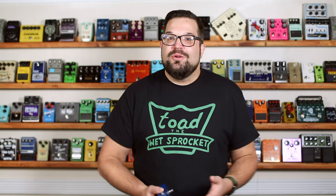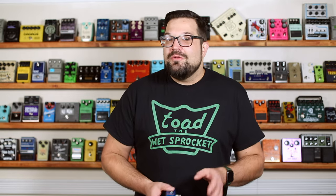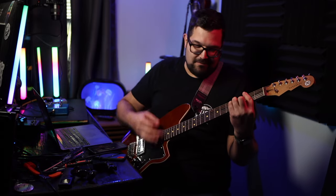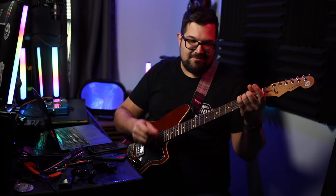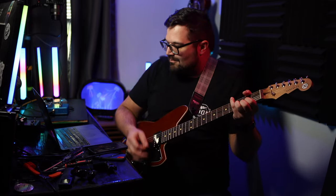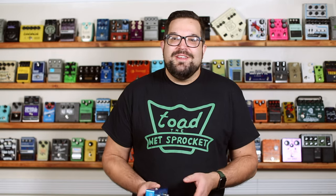The first guitar you heard in there was just some basic chords with a low-speed, low-intensity chorus effect with just a little bit of dirt from the Greer Lightspeed. And then I brought in a shaky vibrato effect on a clean guitar.